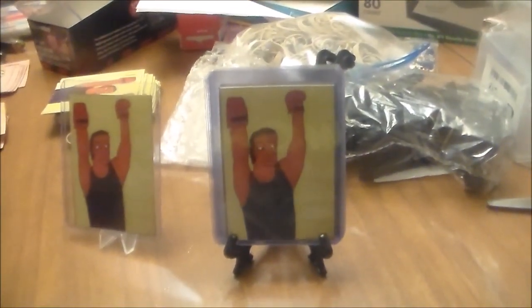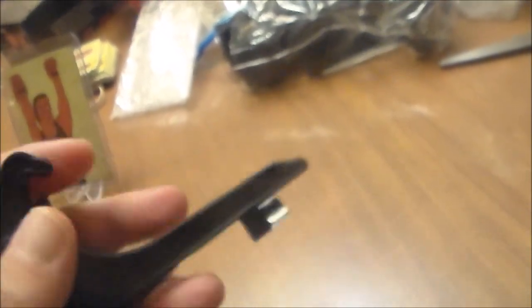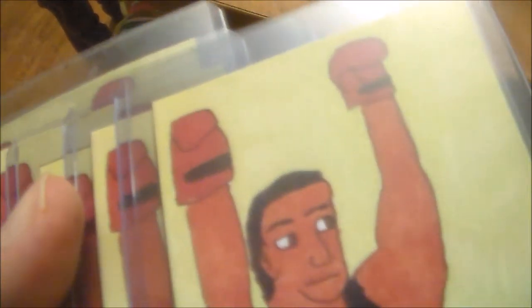I'll show you what I'm talking about. See, I got these displays — here's this one right here. I got a big bag of them; they fold up and you can open them up and put art cards in here. I got one, two, three, four, five art cards in a top loader, and you can see I can display them now so that they're sitting up.